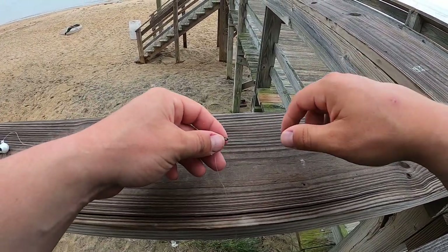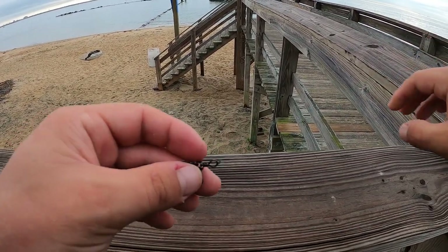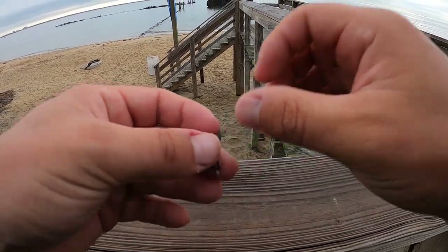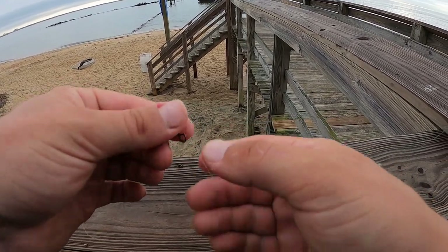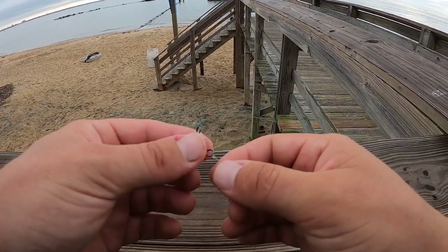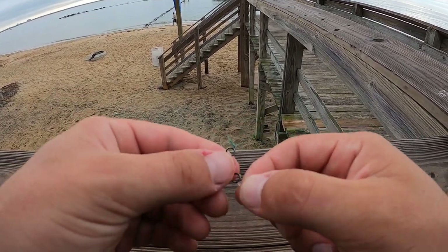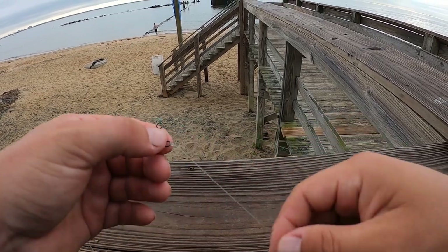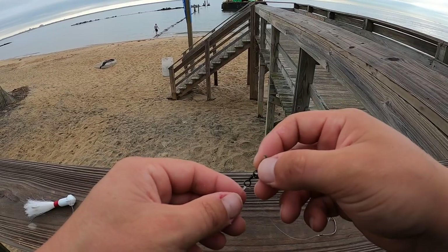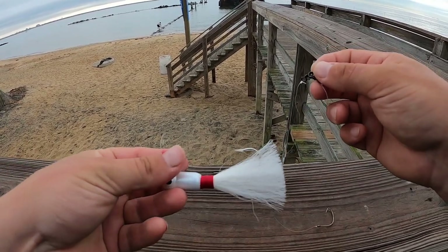This is the three-way swivel rig, or the three-way bucktail rig. The only knot you'll need if you fish with braided line is the Palomar knot connecting your braided line to the three-way swivel, and then two clinch knots connecting your leader material to your hooks. We've got the Palomar knot on the main line to the top eye of the swivel, a leader off the second eye to a Kahle hook, and at the bottom another clinch knot tied to our one and a half ounce bucktail.